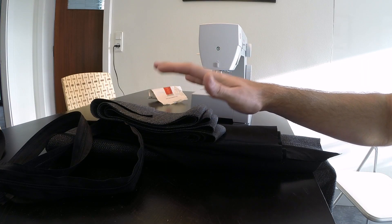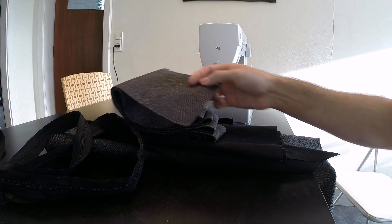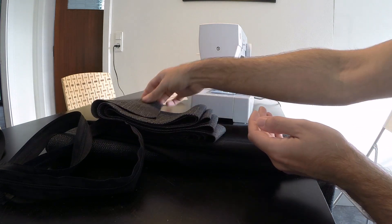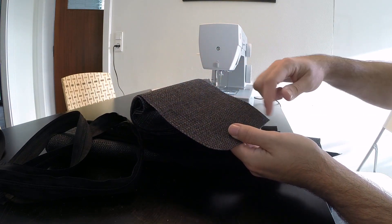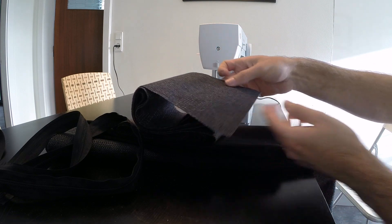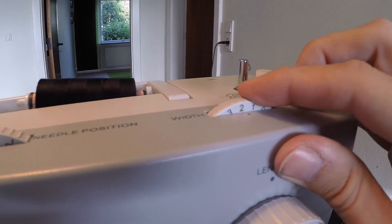Like I mentioned yesterday, I've already cut all of the pieces of fabric for the mattress. In Sailrite's video, they use a hot knife to seal the edges of the fabric. I don't have one of those, so I'm gonna put a zigzag stitch all the way along the edge of all of the pieces to keep them from unraveling. Maximum seam width.